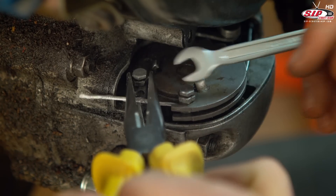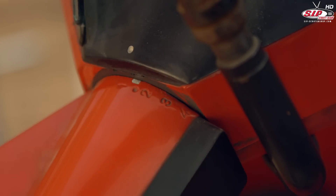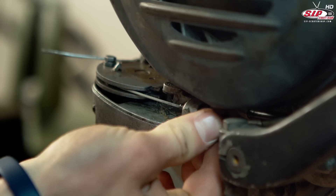We also move the gear tube to its neutral position. Use tape or ask someone to help you. We screw the adjusting screws all the way in and then loosen them by two turns.